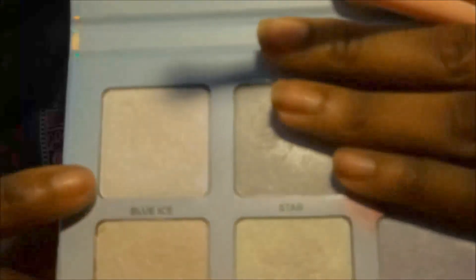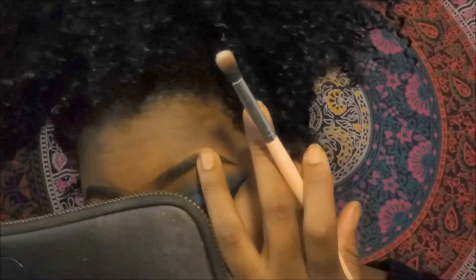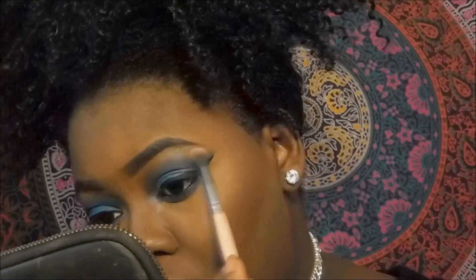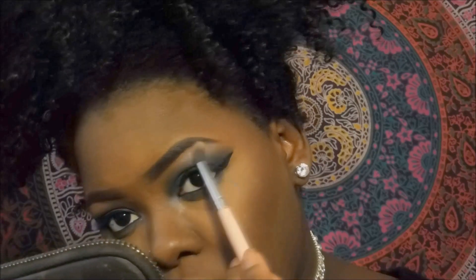And like always, for my highlight I'll be using my Moon Child kit, using the color Blue Eyes for my highlight on my tear duct, brow, and cheeks. Here I accidentally rubbed the highlight down a little too far, but I will go back and fix that with a little concealer and my beauty blender.